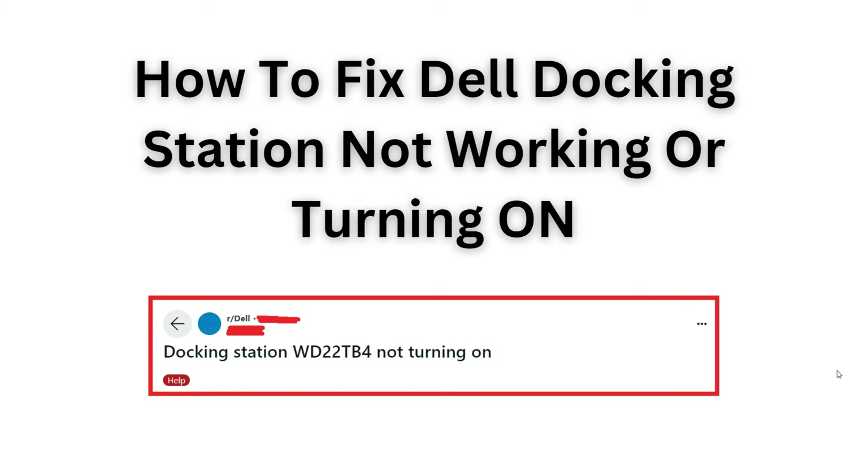Welcome back to our YouTube channel. In this video we will guide you through the process of how to fix and troubleshoot the issue of your Dell docking station not working or turning on. Follow along and we will provide you some easy-to-follow steps to help you get your docking station up and running smoothly again.